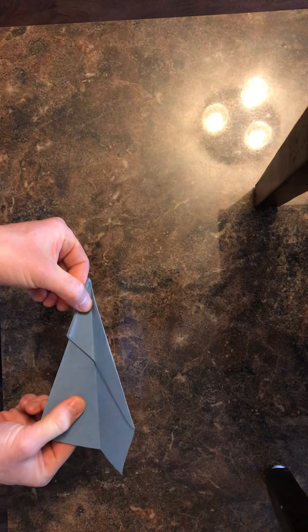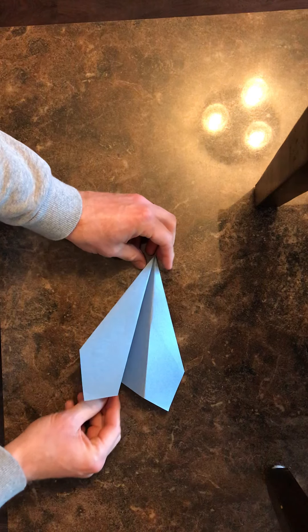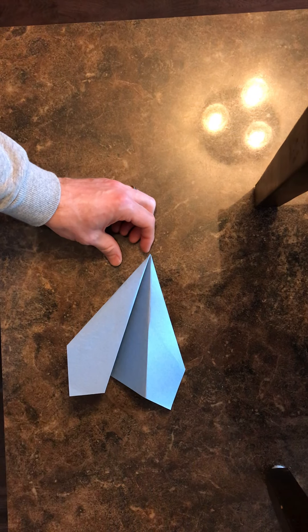When you open it back up, you've got a pretty sweet plane that flies really well — flies stable, flies far. So give it a shot. Once you make it, give it a throw, see how it works out, and have fun.